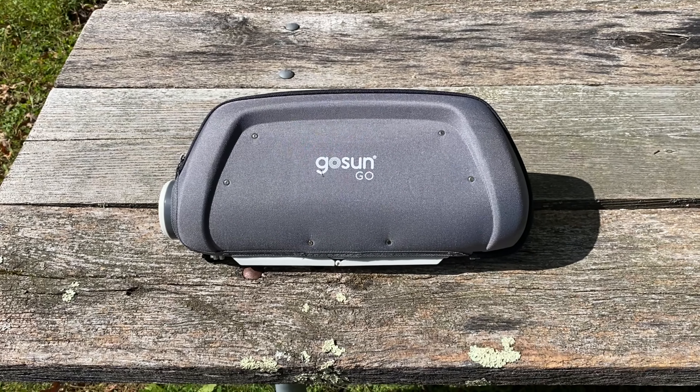It's a portable solar powered grill for cooking when you're camping, or in this case a little picnic. We're going to give it a good test. I'm going to open it up and show you what it looks like. So I've opened up the GoSun Go so you can see what the inside looks like and what it comes with. The spreader bar keeps it open, and this is your food chamber here.